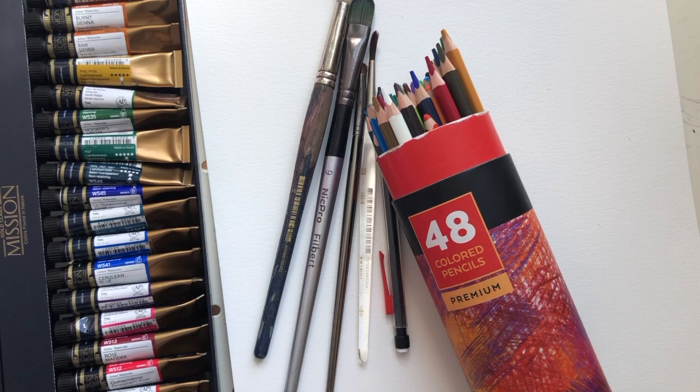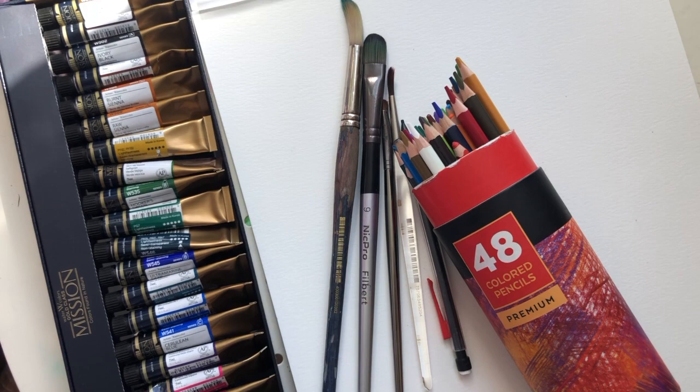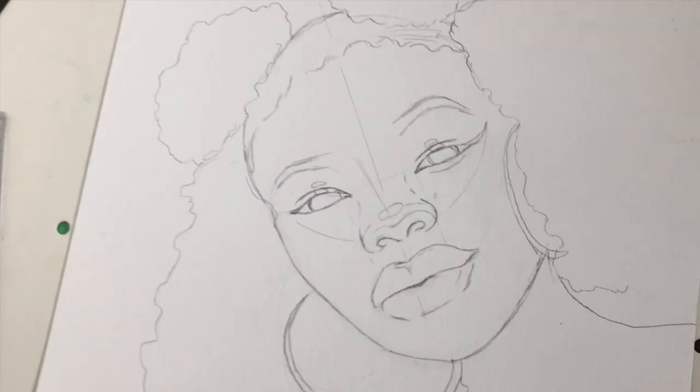So these are the materials I used: my paint brushes, a mechanical pencil that I get straight from the dollar store — a whole pack for a dollar, they're amazing — my Artesia pencil crayon, my Mission watercolors, and my watercolor paper.